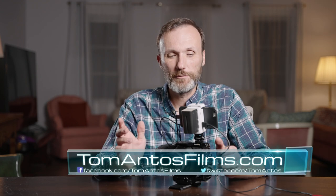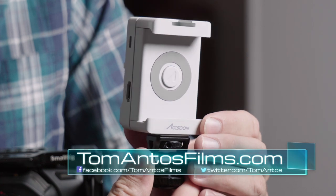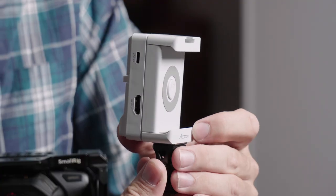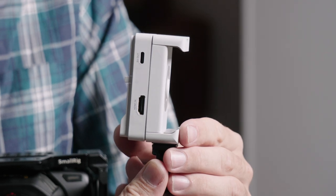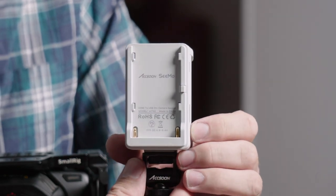Hey guys, my name is Tom Antos and in this video I'm going to be showing you this cool new accessory from Asun — it's the Asun CMO. Previously from this company I reviewed one of their wireless video systems, and before that I reviewed a bunch of other products of theirs, and all their products really impressed me.